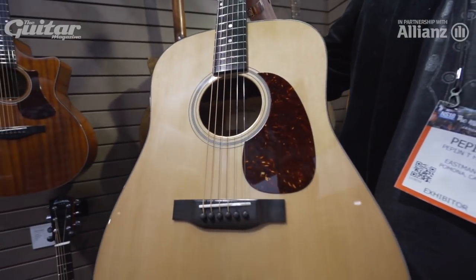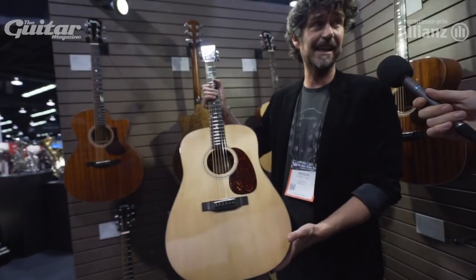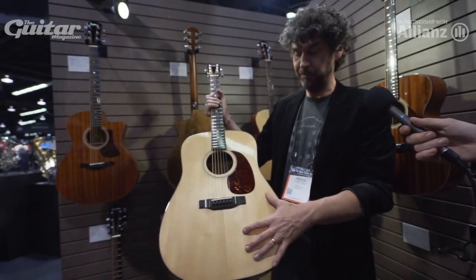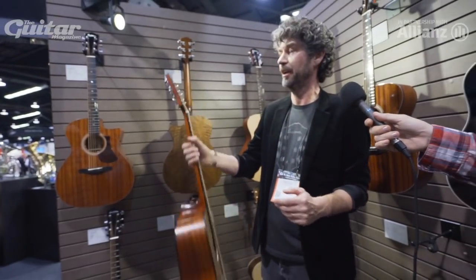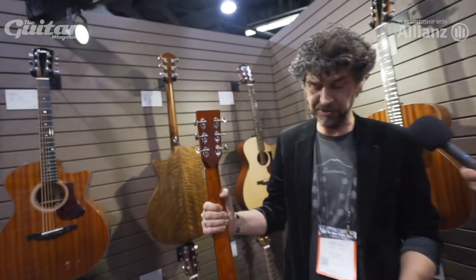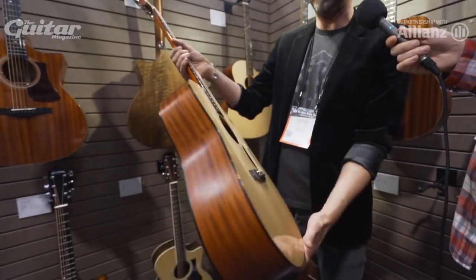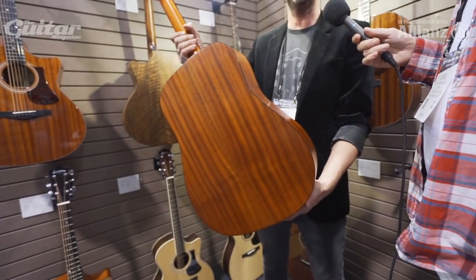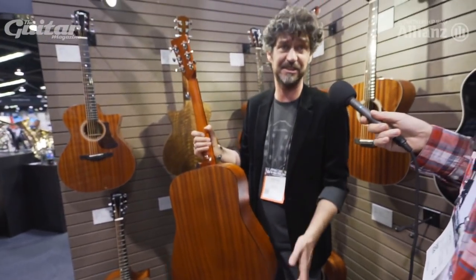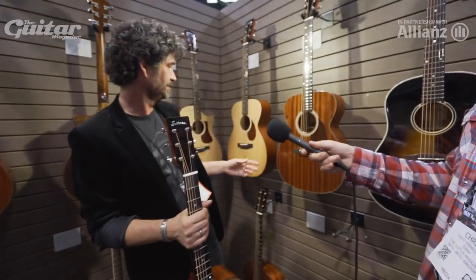This is a new dreadnought that we are introducing. This one will retail all solid at £499. It's got a gloss top, Sitka spruce, ebony fingerboard and bridge — no CITES problems. Vintage style tuners, and a Sapelli back and sides. This instrument really, truly — I don't think there's another in the world that sounds like it. It's got all the sound you need for a dreadnought. We have them in OMs obviously.